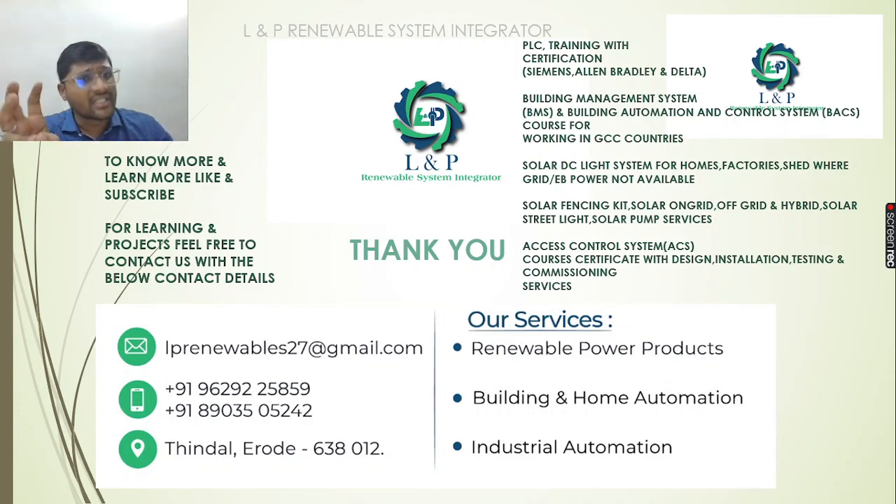We can help you learn the basics of access control systems, electric vehicle technologies, and Python programming along with certification — for diploma and engineering students. Please reach out via the contact details provided. Thank you.